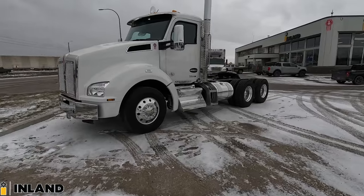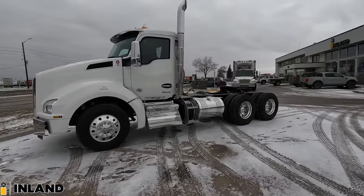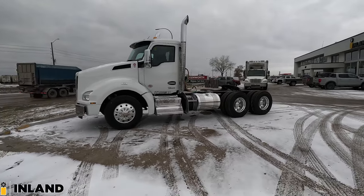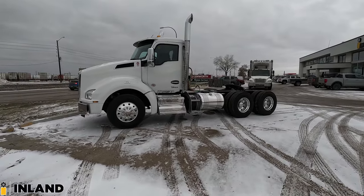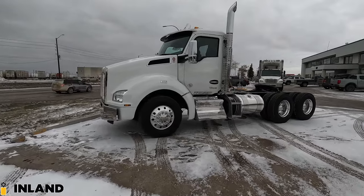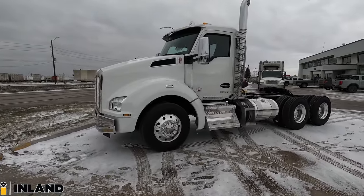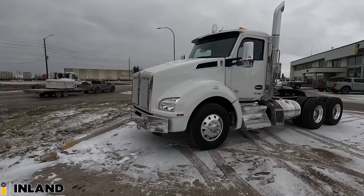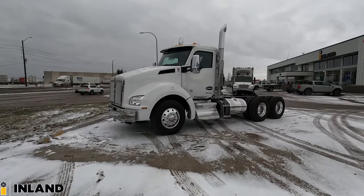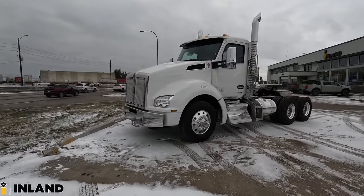So this is a 2024 T880 day cab tractor. We've dressed it up pretty much as nice as we can on the outside from the factory. And there's going to be a little tip and trick on how to get free tires in this video, so stick around until we get to the near end of it.